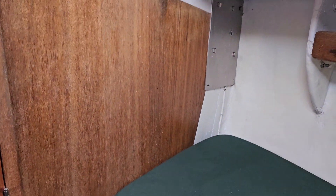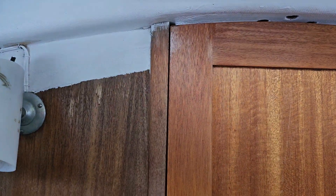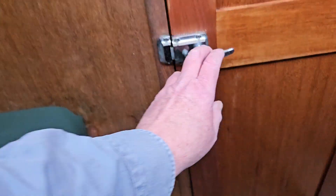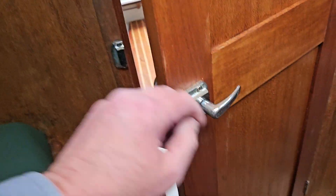This boat is 55 years old and the door still winds up. I don't think anyone is taking anything off of it — could be wrong.